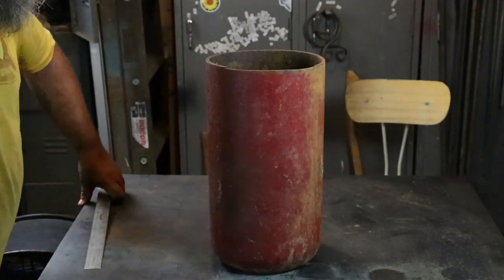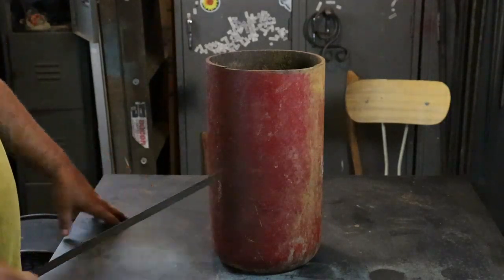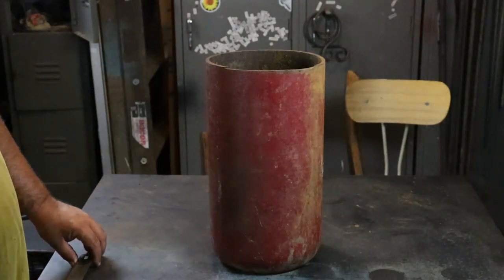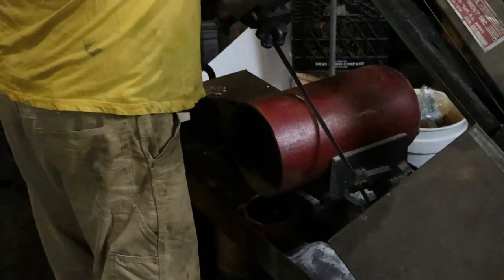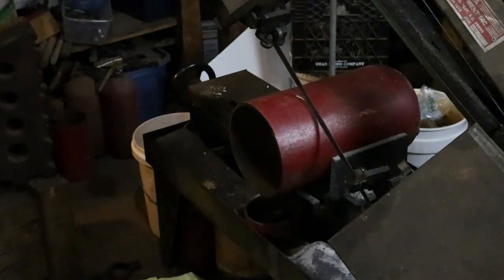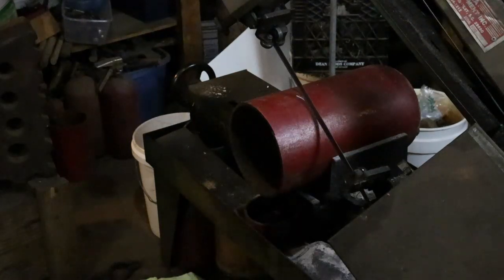This is our starting material — this is the bottom of a CO2 tank. It is a quarter of an inch thick, and the plan is I'm going to cut about four inches off here and cut it into four squares. This is really too big for my bandsaw so I'll have to flip it halfway through.